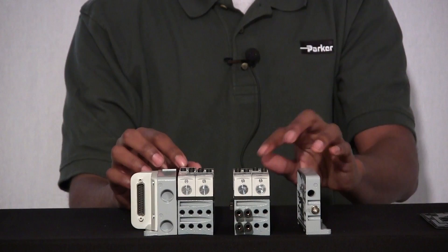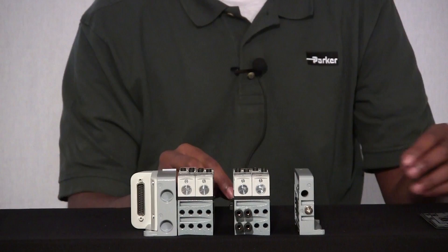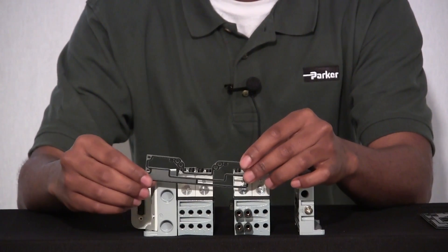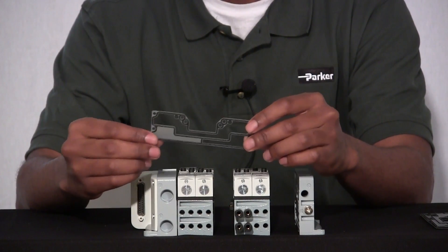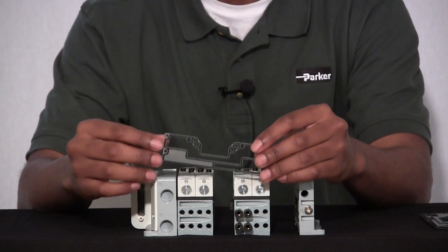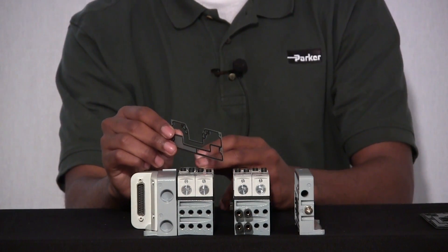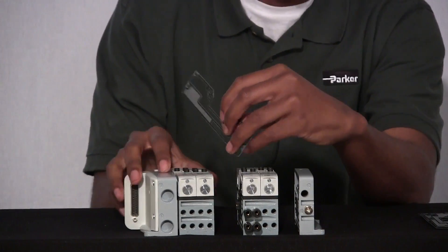We want valve B on manifold slice 2 to shift at pressure 2, which is the lower pressure. We have a gasket that has one galley blocked — for either your front row valves or your back row valves, it's reversible. Depending on which row valves you want blocked will depend on how you place your gasket. Since we want our back row valves not to receive any pressure from pressure 1, we'll put this between manifold slice 1 and manifold slice 2.